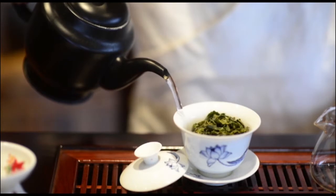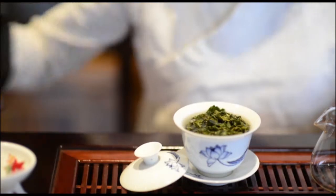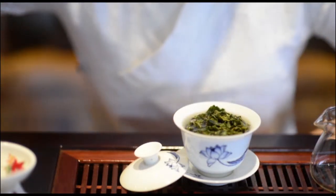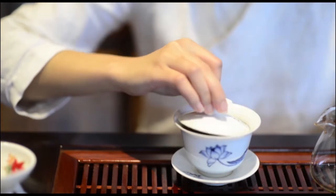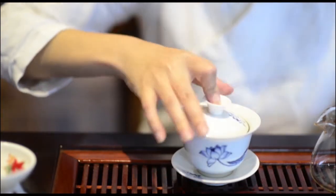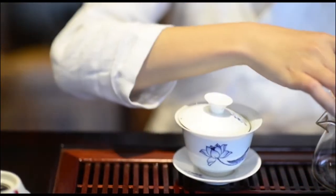Lastly, we can brew the tea. Inject the water around the teapot or in a fixed point. Control the water flow — either a thin flow or a thick flow. Every change in the tea ceremony will change the flavor of the tea and reveal the different character of the tea.